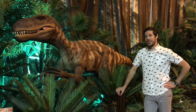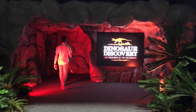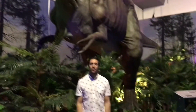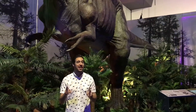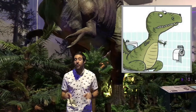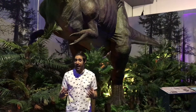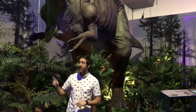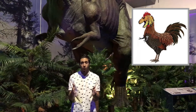Oh hey there, welcome to the Cretaceous. A lot of people make fun of T-Rex's tiny hands, but my bone of contention isn't with its hand size, but with the positioning of the hands in many dinosaur museums and galleries. Often times you see their hands facing downwards toward the ground, when in fact T-Rex and most of its theropod cousins actually had their palms facing towards each other.